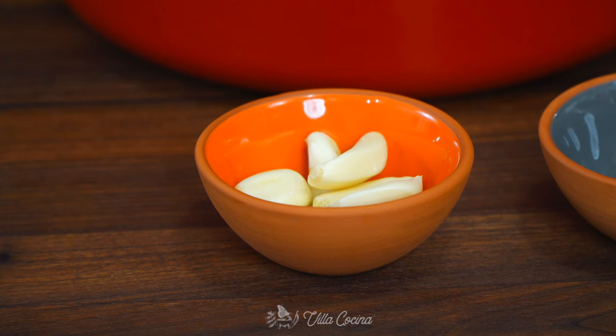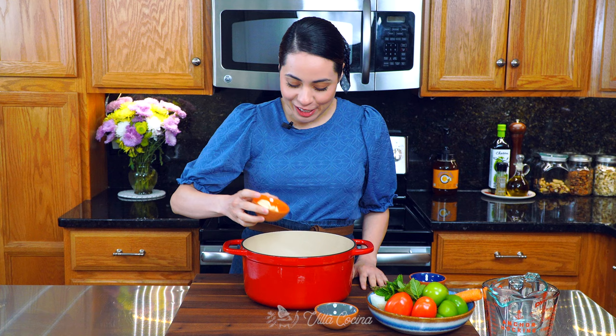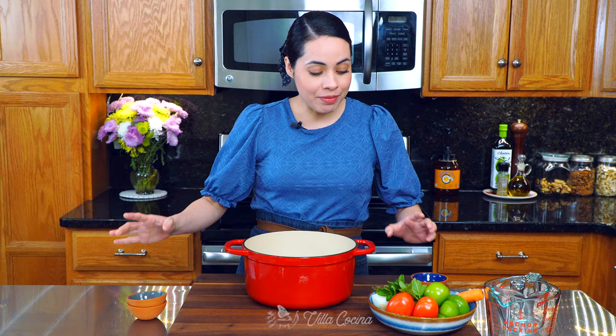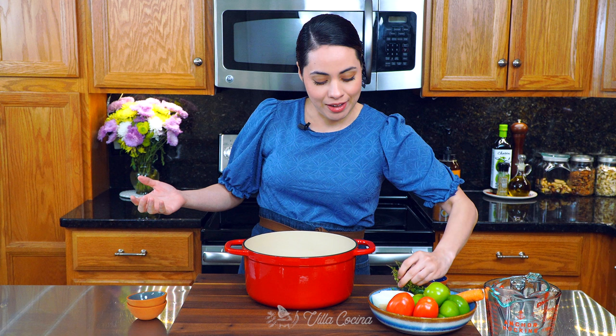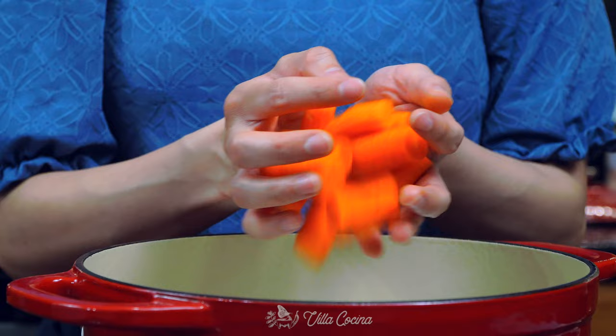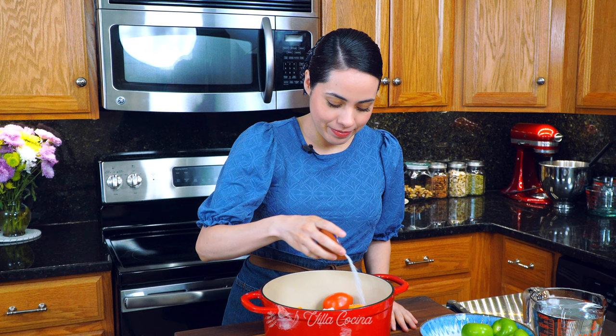Start by cooking two pounds of bone-in chicken breast — we want to keep that bone because it's going to give us a lot of flavor. Add six peeled garlic cloves, one teaspoon of whole black peppercorns, about four sprigs of yerba buena or mint leaves, a small bunch of fresh thyme, half of a medium white onion, one jalapeño with the stem removed, two Roma tomatoes, and roughly diced two carrots. Lightly season with one tablespoon of kosher salt and add enough water to cover — about 10 cups — to have plenty of broth by the end.